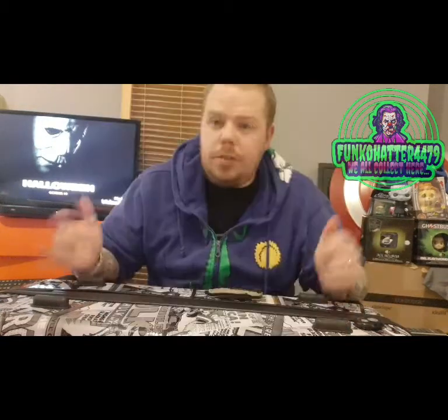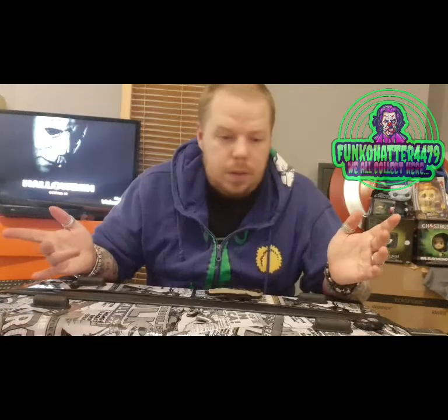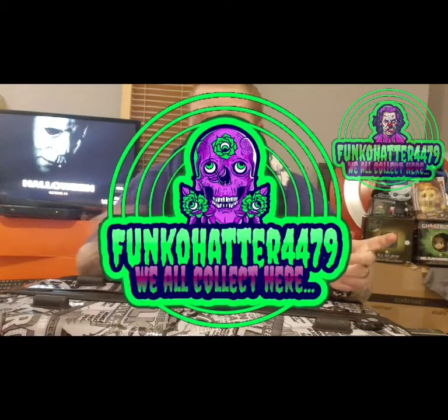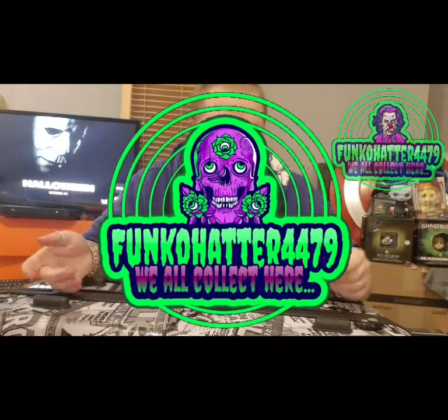Thank you for watching my channel. If you like it, give me a thumbs up; if you want to comment, comment; if you want to follow me on Instagram and YouTube, my logo is right there. Thank you again for watching, and remember — we all float to you.